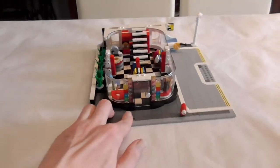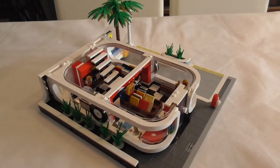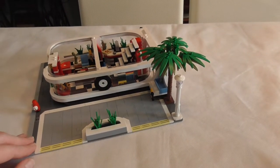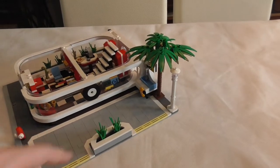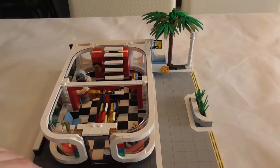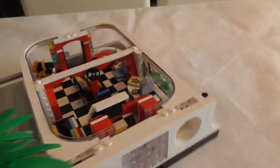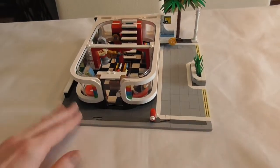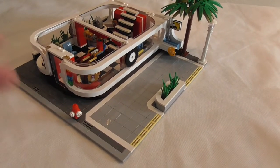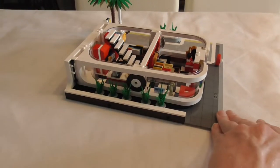Building step two was really a short one, but it gave us the unique, really cool look of our building — a palm, some plants to secure the middle of the shop, a guitar, and another sticker with an LP. Half of the building is done and I've never used so few parts for a first floor. It's mostly all windows. I love it.